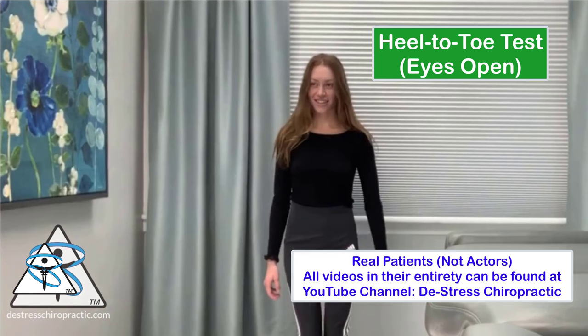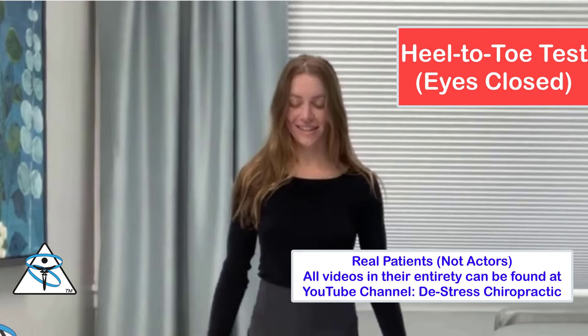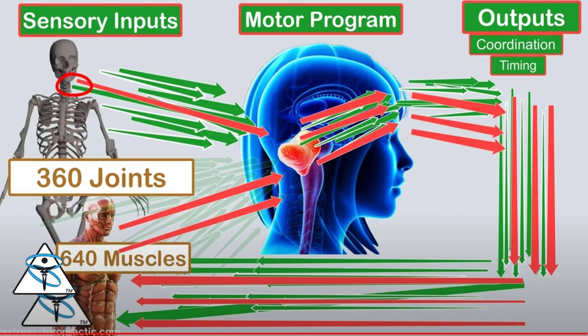Simply close your eyes, walk in a straight line, keep your feet straight — no V-stance — try to keep your arms close to your body, and keep your head up. Walk for 15 to 20 steps. If you fail this test, you may have problems with an injured muscle or joint causing abnormal sensory inputs.